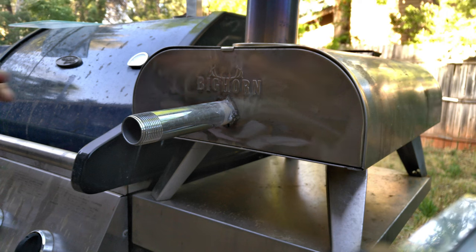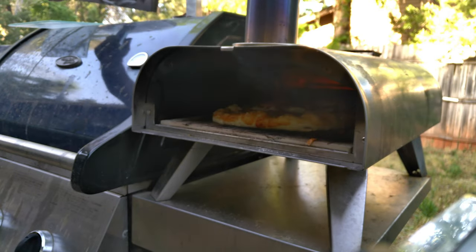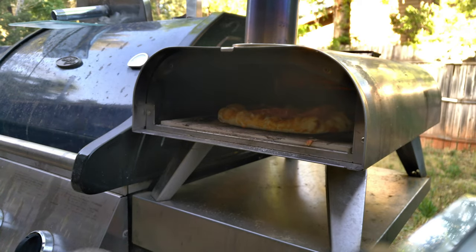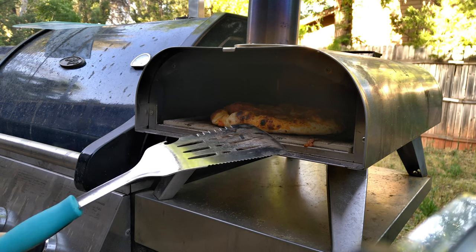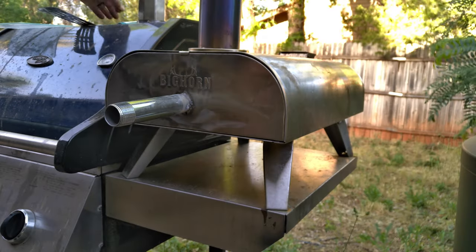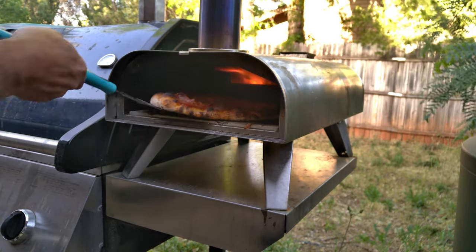Your turnaround time for the pizza is about one minute, and the total cook time is about four minutes. I always slide it around 90 degrees so the heat is evenly distributed on the pizza. You can see it's getting nicely brown. It's also time to throw a few pellets in — just a few. As you can see, not even a handful creates an immediate nice flame.